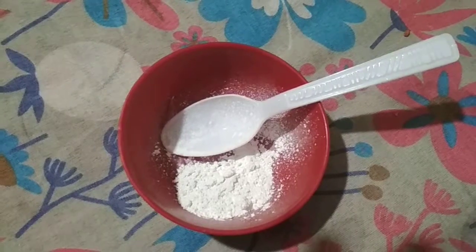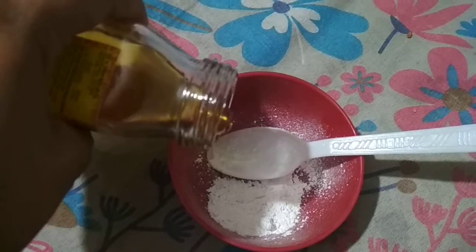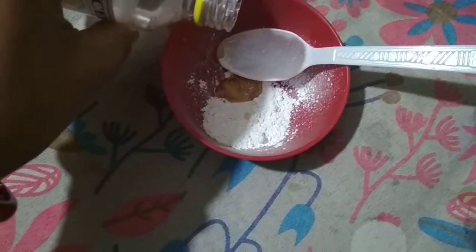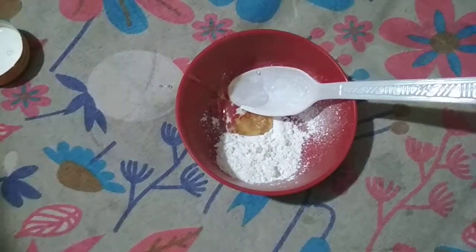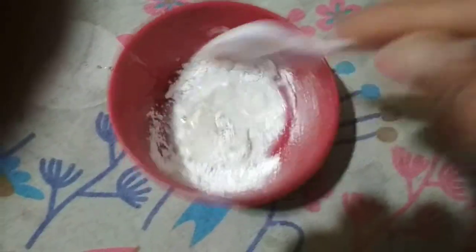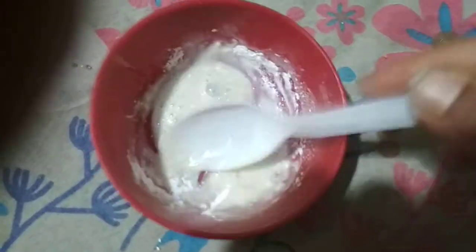I'm taking one tablespoon of Ponds powder, half teaspoon of honey, half teaspoon of glycerin, and one tablespoon of rose water. Mix it all together with the rose water and we will get a perfect paste or lotion.